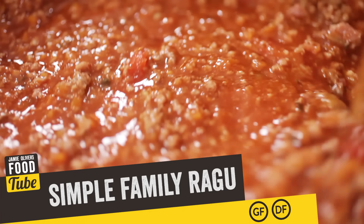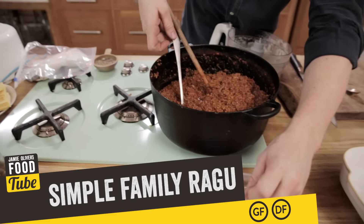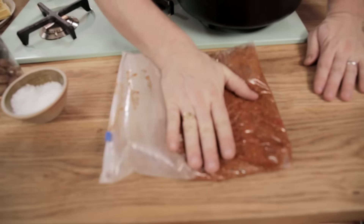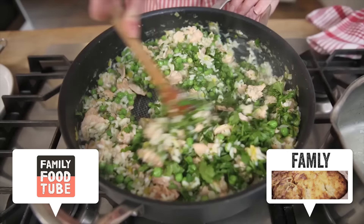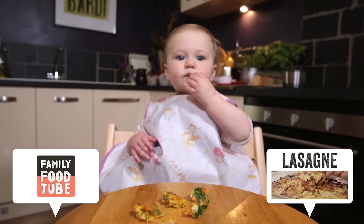Hello you lovely people, Jamie here. We're gonna do an incredible classic family-friendly beautiful ragu, perfect as a base for loads of great dishes like spaghetti bolognese, lasagna, chilli and cannelloni. It's economical, filling, dead easy to knock up in a big batch and store in the freezer for a rainy day. Plus it's a great way to sneak extra veg into your kids at meal times. Right, let's get cracking.